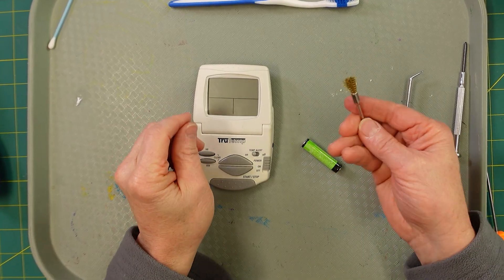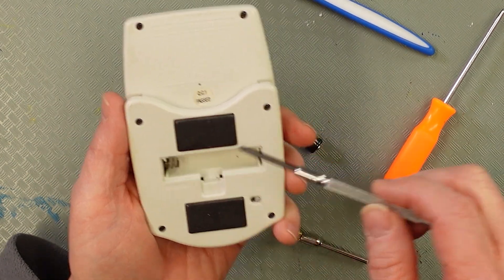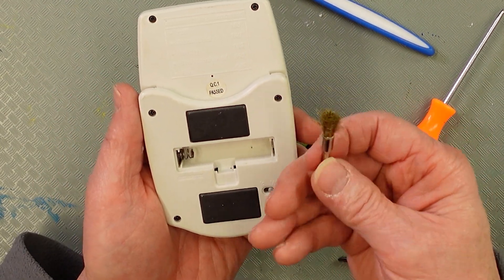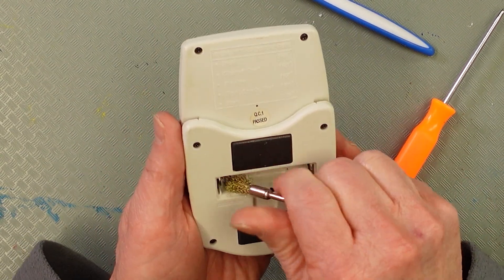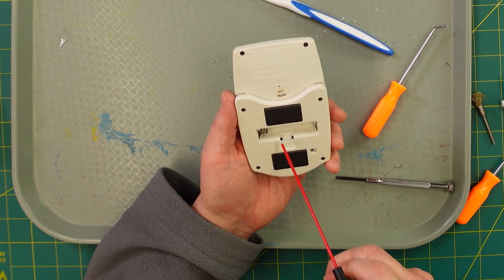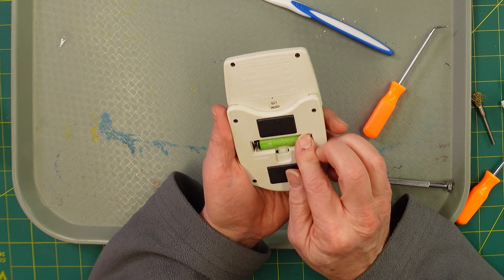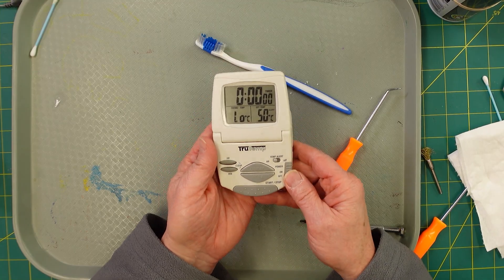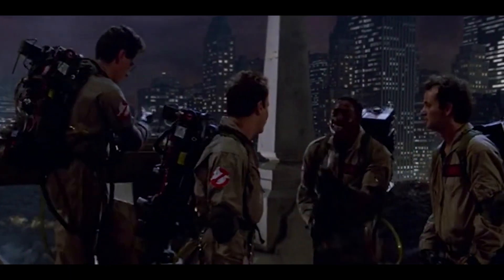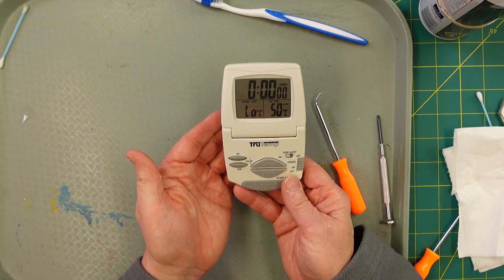Sometimes you've got to pull in the big guns. There must have still been some corrosion on the springs. I have a little set of brass brushes — these are actually for a Dremel tool — and I just went in there and went to town on it. Spun it around, hit it a couple times with the spray, and guess what? Let's test it out. Bingo — success! As they say in Ghostbusters: we have the tools, we have the talent. And now you've got the repair — this device is back in action.